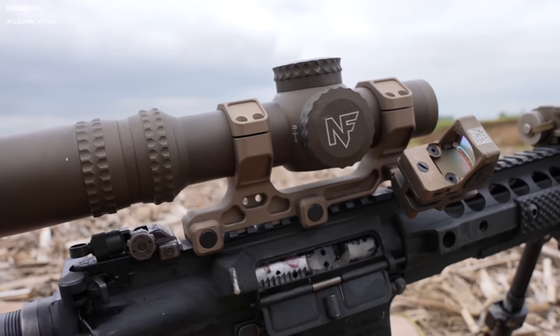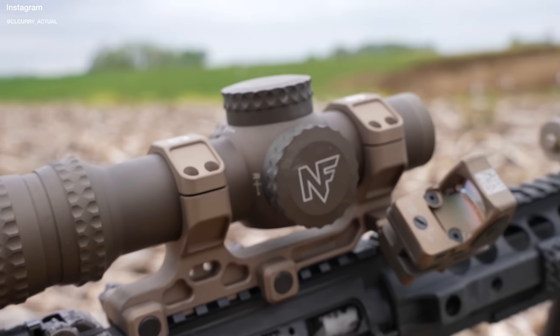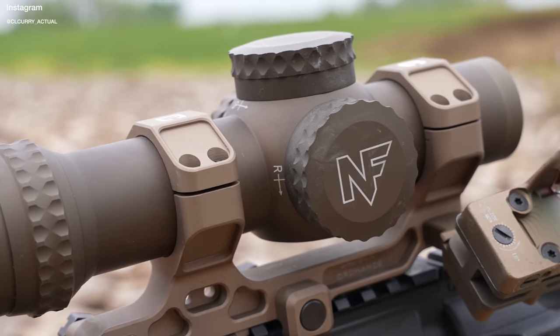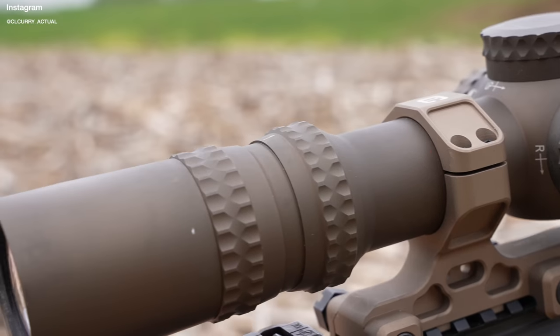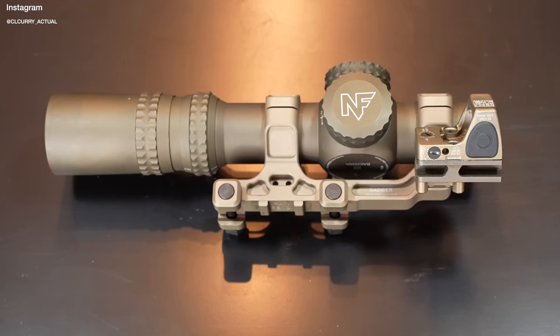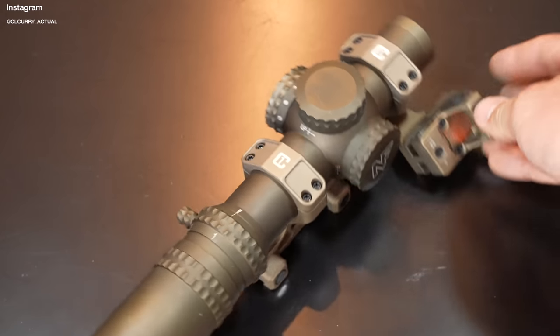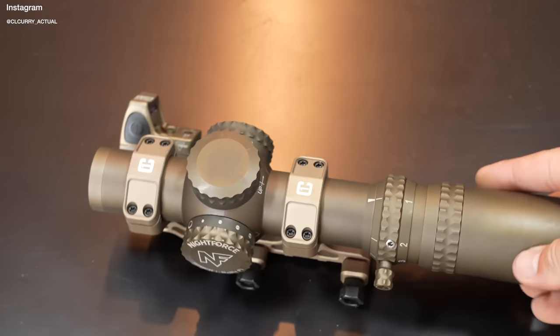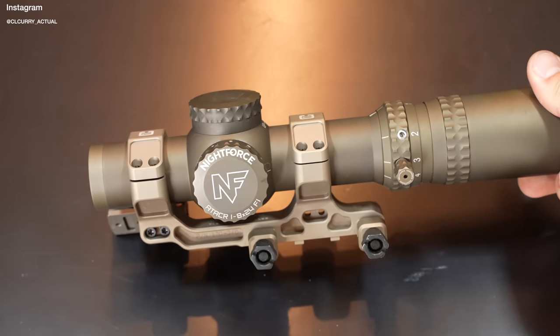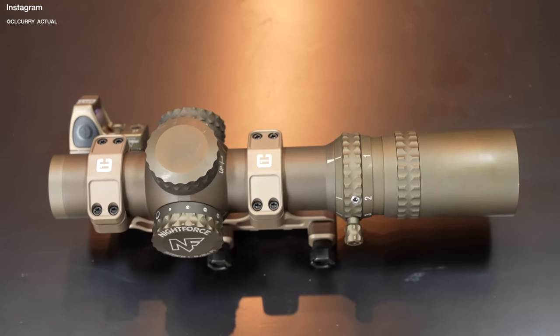Today our feature is the Night Force A-Tacker, 1 to 8 power magnification. It's a first focal plane optic with a 34 millimeter body tube diameter. Overall length is 10.1 inches, it weighs one pound five ounces, has a fixed parallax adjustment at 125 meters, eye relief of 3.7 inches, a field of view on one power of 96.1 feet, and at full power — which is 8x — 13.1 feet.